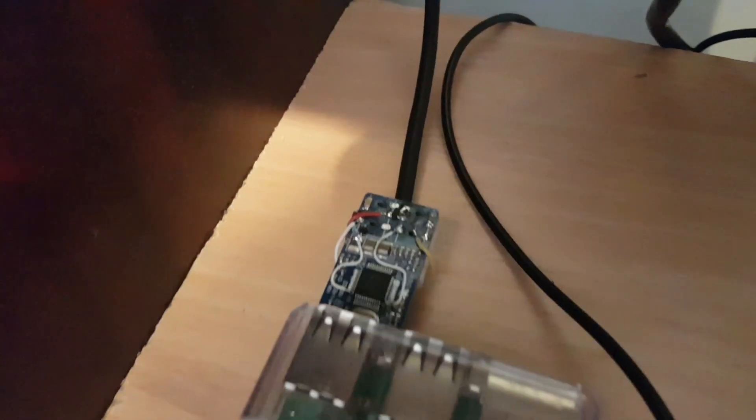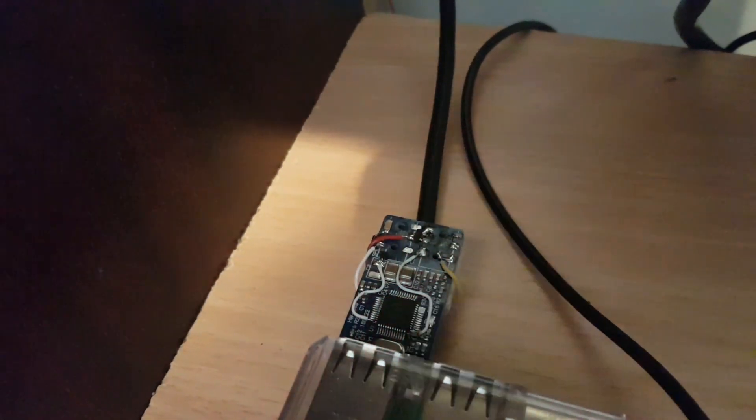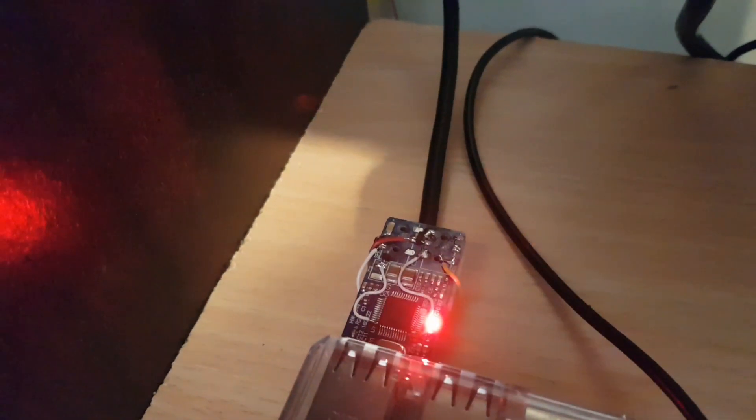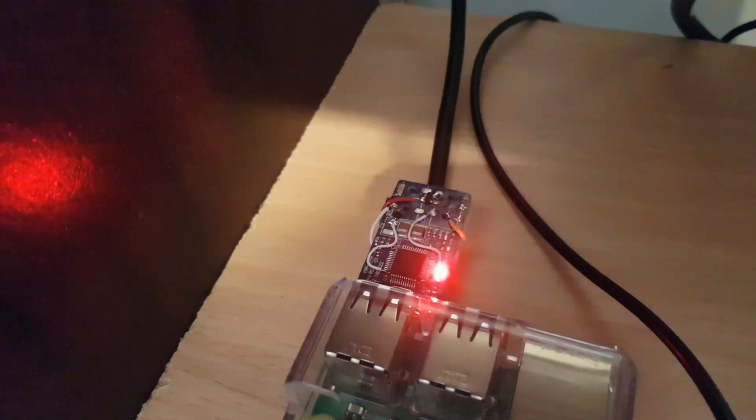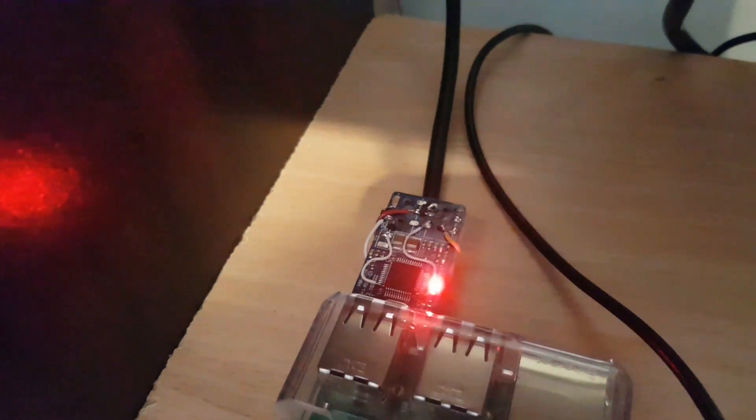That comes through onto a sound interface, if you like, which is a modified CM108, which is about £3 from China with delivery. It's very cheap.